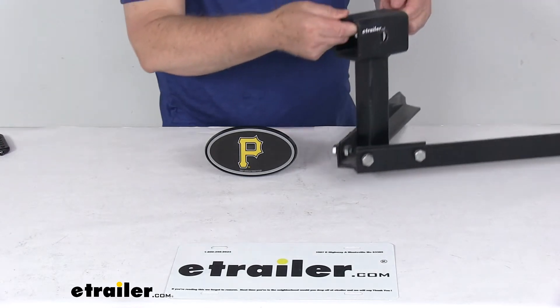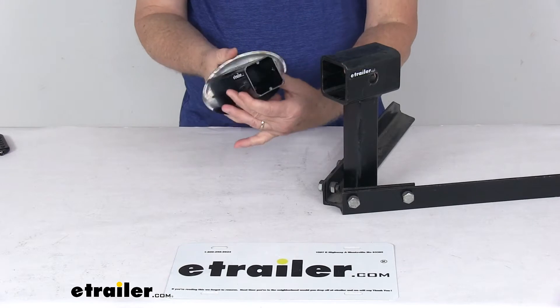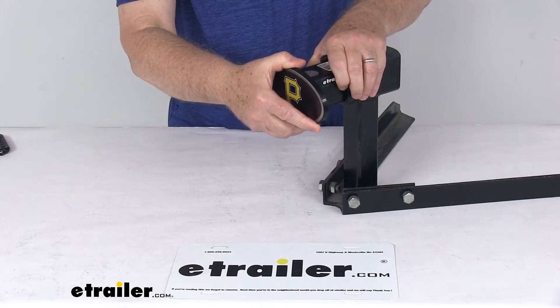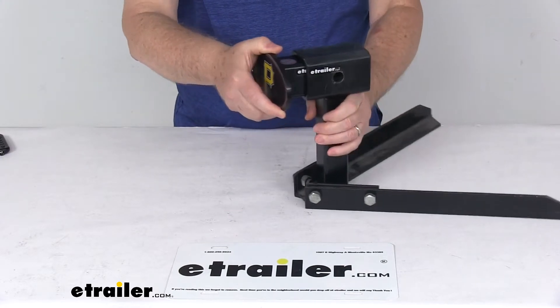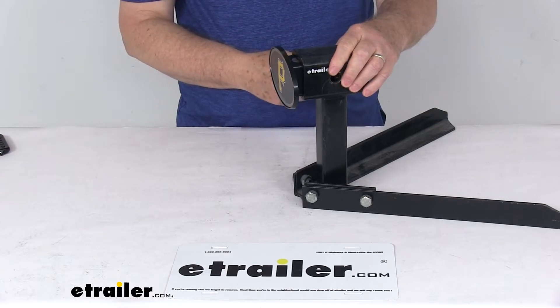Here's a 2-inch by 2-inch hitch receiver opening. All you have to do is push in on your plastic hitch clip right there to get it started into the hitch. Once you get it started, you just push it back, and when it gets far enough it'll hit the hitch pin holes and that clip will pop out and hold it into position.